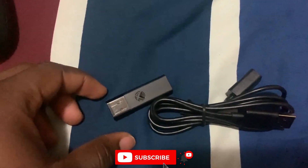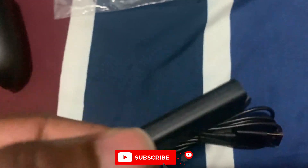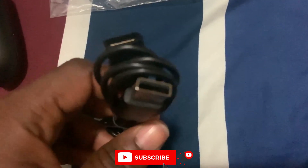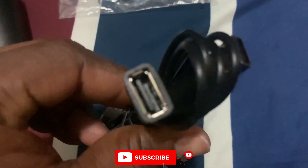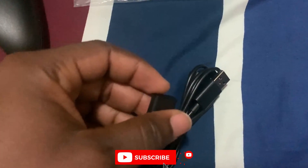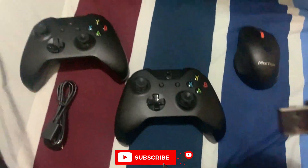I just received this Xbox gaming adapter and we are going to insert it into the laptop to connect it to the controller. This is for wireless connection. This is the cable for extension if you want to make it longer. With this, you can connect your controllers wirelessly with the adapter.